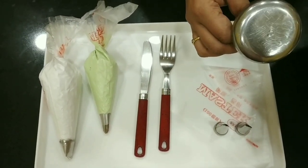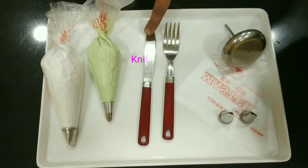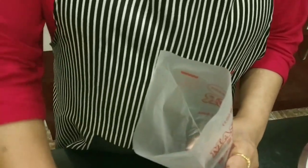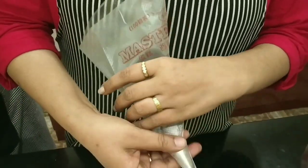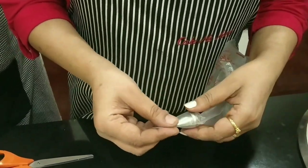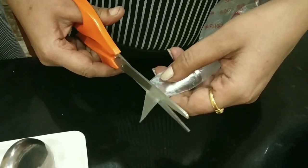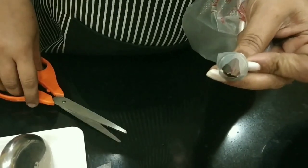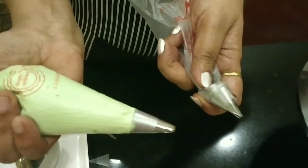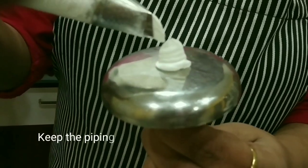We also need a fork and knife. Whip the cream into a piping bag, insert the nozzle, then cut the edge so that the nozzle pops out just like this. On the flower nail, squeeze the cream.